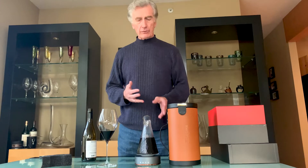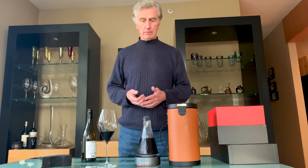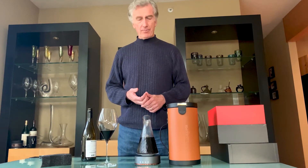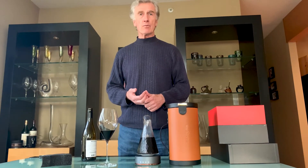On the less favorable side, the decanter is small — it doesn't hold a full bottle of wine. We thought that was something that they could perhaps improve. But overall, we think that it's a great product and particularly would make a great gift for any wine lover.